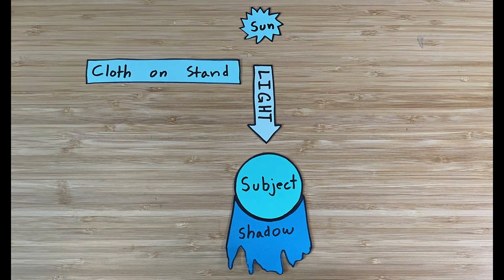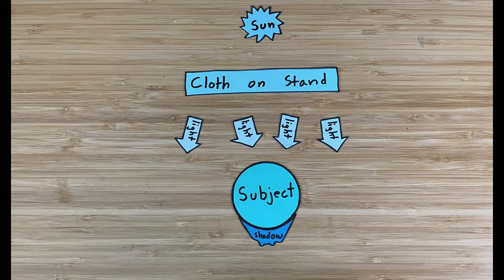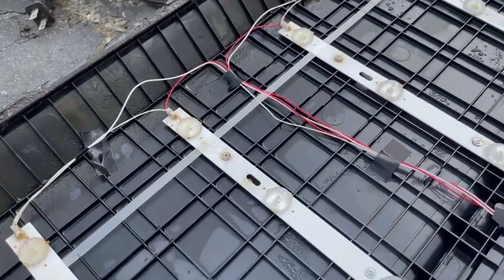These benefits come because the light is now more diffuse — it's emanating from a larger surface area and the light is scattered by the cloth. TVs have a similar need. They use LEDs inside, which are basically like miniature suns — just points of light.